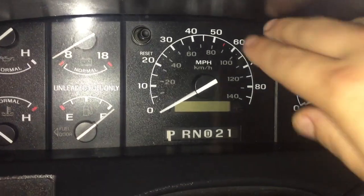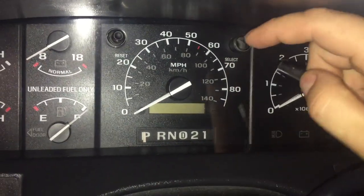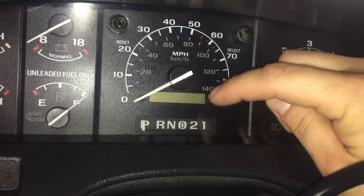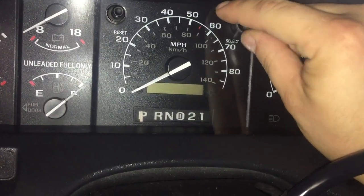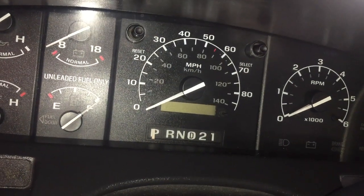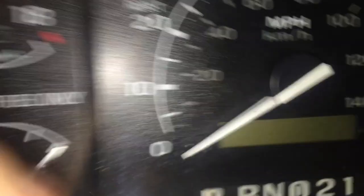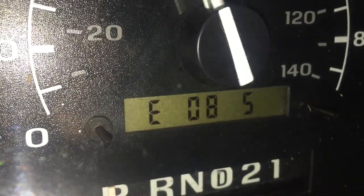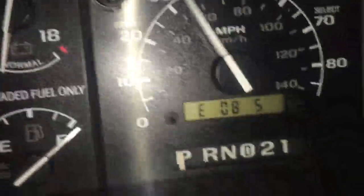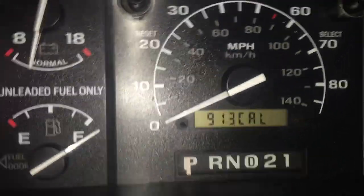That was a complete failure. It appears my select button completely broke, and before it broke it actually quit working, so I'm not able to reset my PSOM without changing my whole instrument cluster. But you get the idea — basically when you get down to the correct number you just press the reset button. The reset button still works, but my selector button won't work, so I can't change the programming from 9.13. I guess I'll have to live with it for a while.